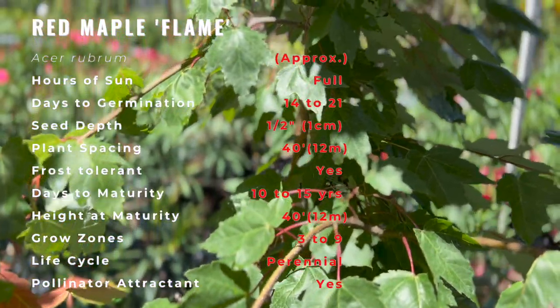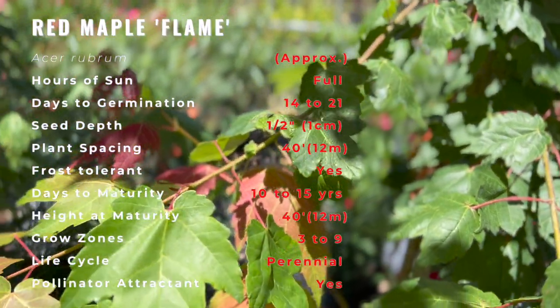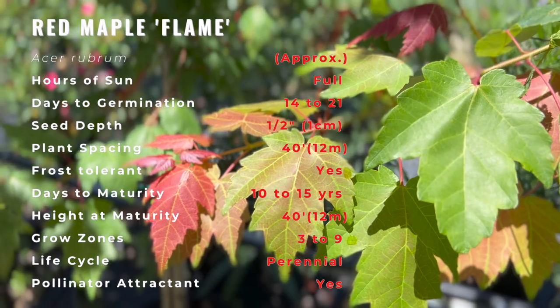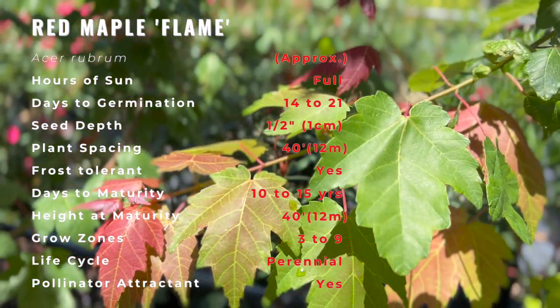The red maple ranges from southeastern Manitoba, around the Lake of the Woods, on the border with Ontario and Minnesota, east to Newfoundland, south to Florida, and southwest to east Texas. Many of its features, especially its leaves, are quite variable in form.